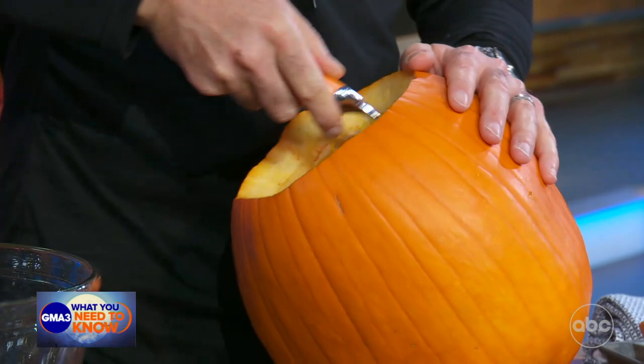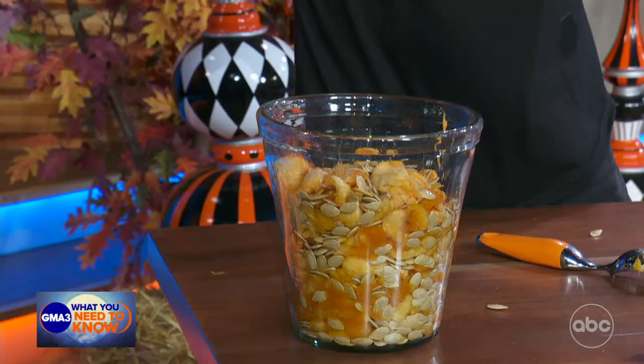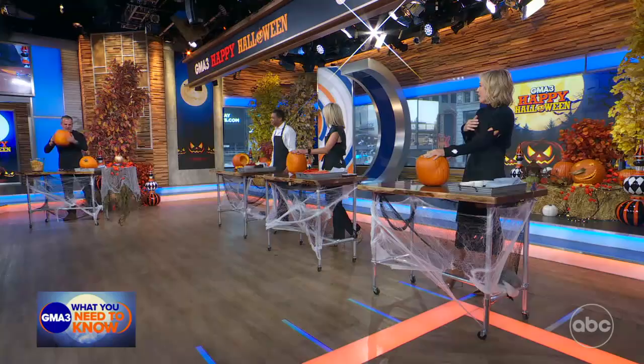My first tip is I use this high-tech device to scoop the goop. Everyone hates scooping the goop, so I use my ice cream scoop. I start at the hole I cut in the pumpkin and I make a spiral — scrape, scrape, scrape all the way until all the goop is loose across the bottom. Then you take the whole pumpkin and you dump it in the bin. Wow, that was impressive.